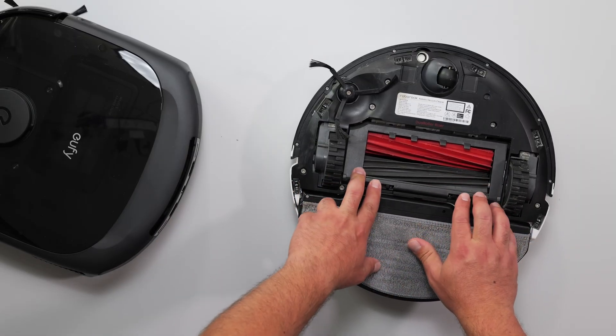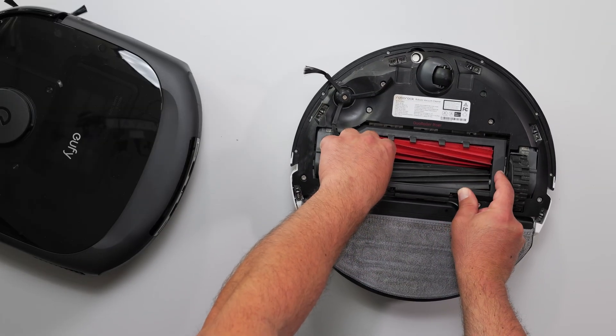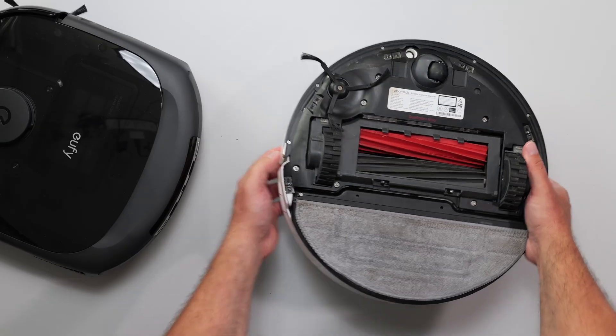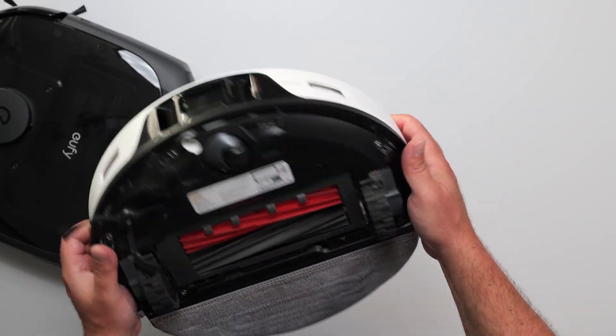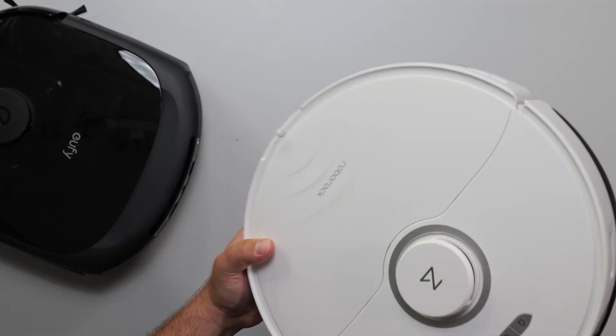I did pay a lot of money for this Roborock — I think it was like $1,200 or $1,300 on sale. But this thing has a lot of sensors. It's actually pretty good with obstacle avoidance. It has some sensors in the front and on the top as well.